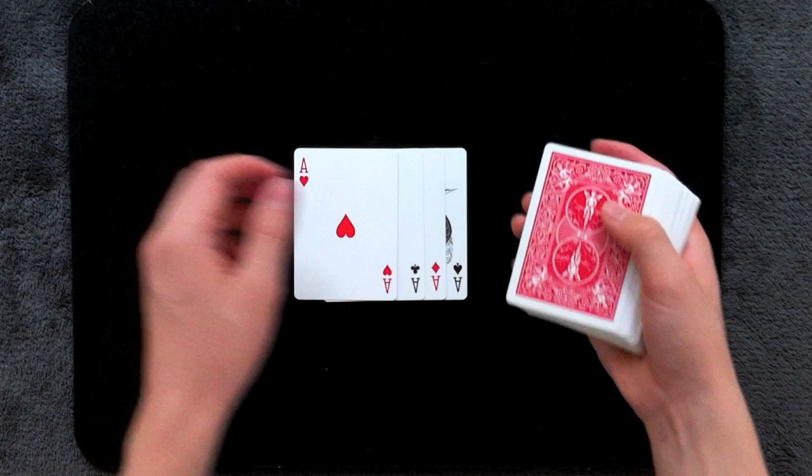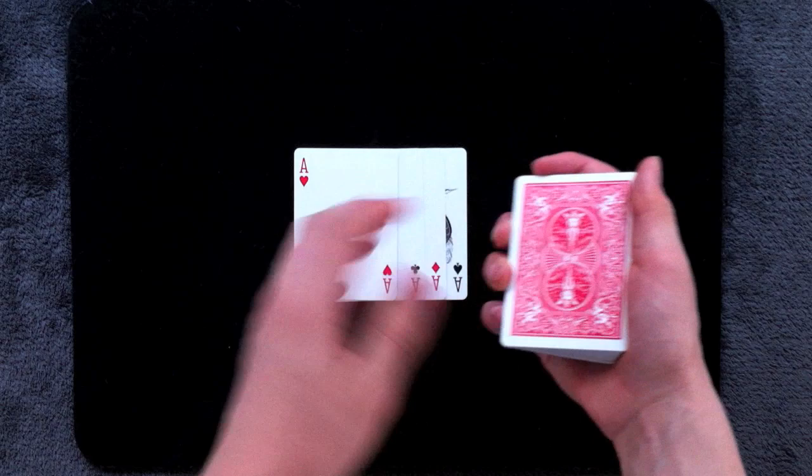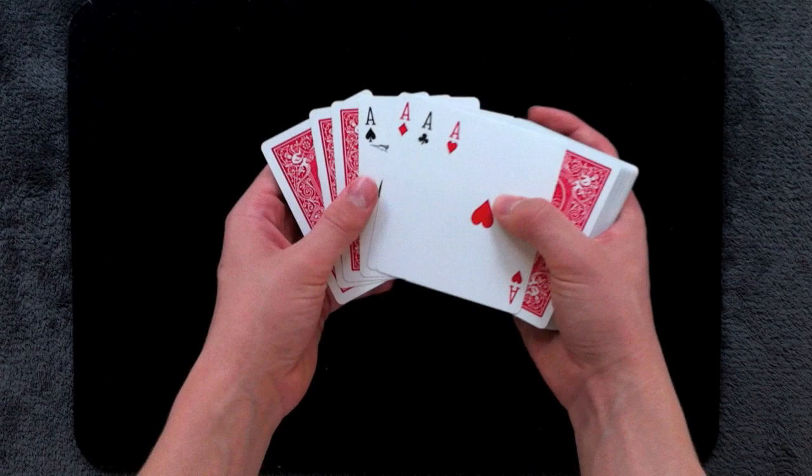The way this is done is you want to maintain a pinky break underneath the top three cards, which are the kings. These are going to be the three cards that will be switched out with three of the aces. Now as you go to square up the aces on the deck, you're going to steal away all the cards above the break. So your packet should now consist of four aces and then the three kings underneath that you're going to be switching out.